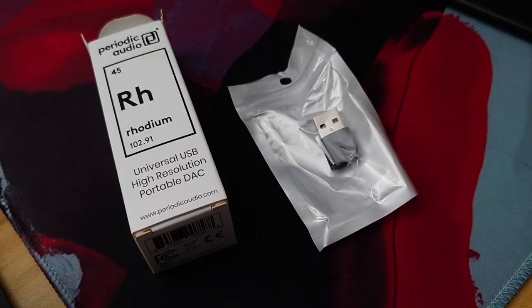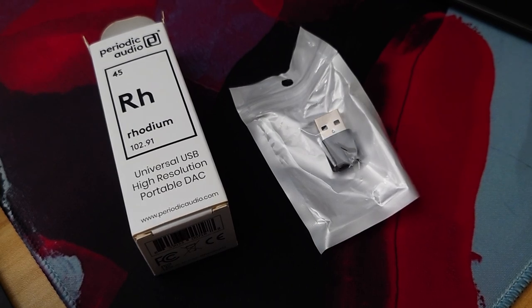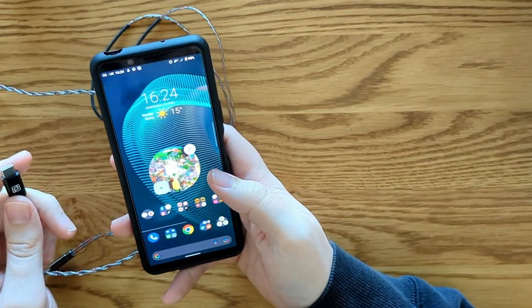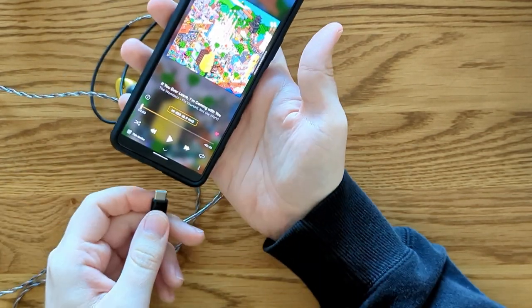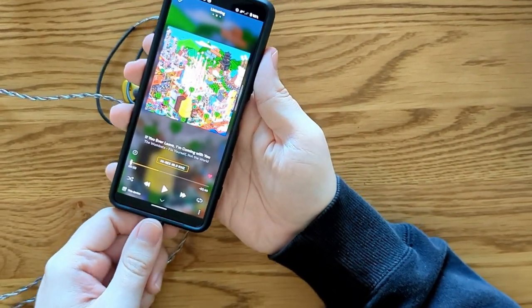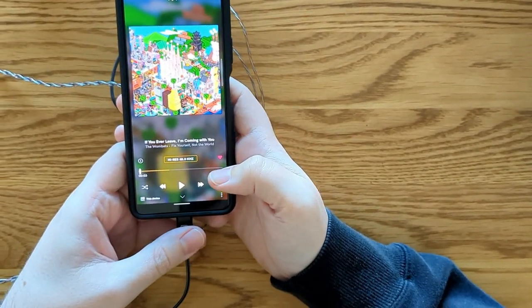As part of the package, you do get a USB-A to USB-C adapter, which also makes it really good for laptop and PC use. This is the first bit of kit I've owned that was capable of supporting high-res audio, so naturally I had to find a service that supported great audio. I tried Amazon Music and Apple Music, as they both have a lot of high-quality high-res tracks available.